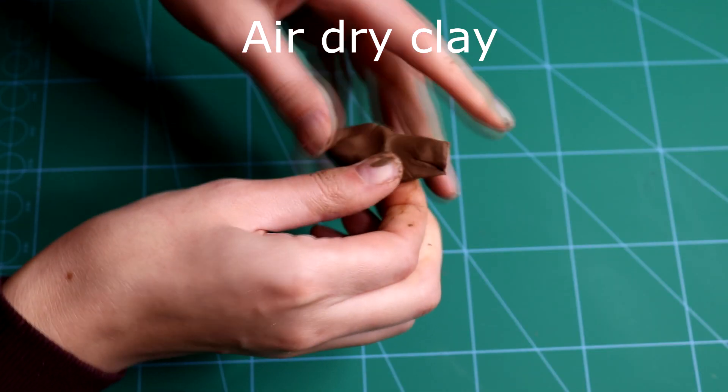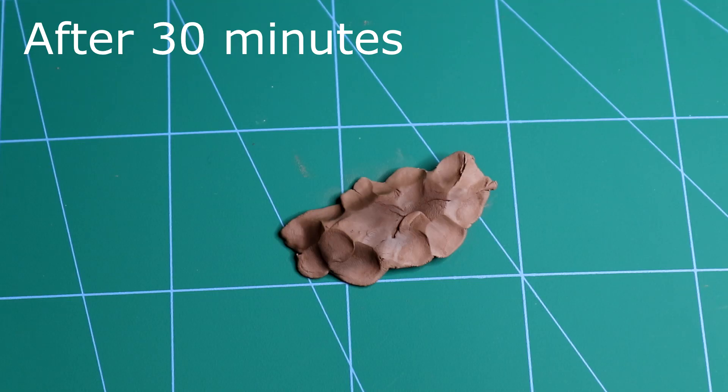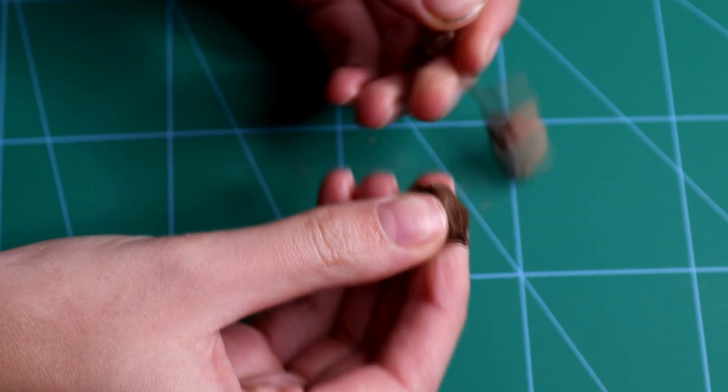Quality clay is another great thing to have. Simple clay that dries out in the air is not good for sculpting, at least for beginners, because it dries out too fast and starts to crack. You have to work really quickly with it — it's a matter of minutes, but your project can take days, even weeks.